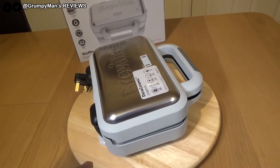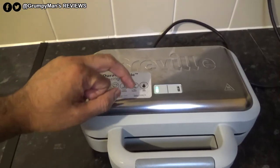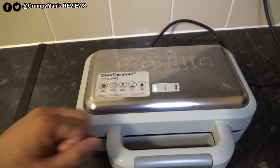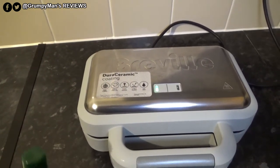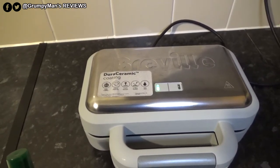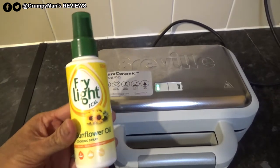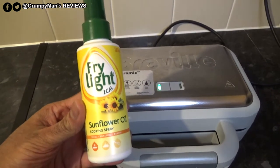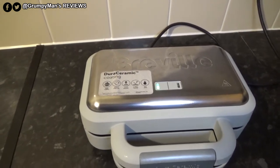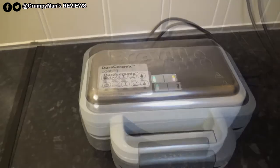It's a sturdy product. I've turned the waffle maker on and it's showing green. I'm waiting for it to go amber before pouring the batter in. Breville recommend greasing both waffle plates with an oil-based cooking spray before use — I'm using a Flora spray.